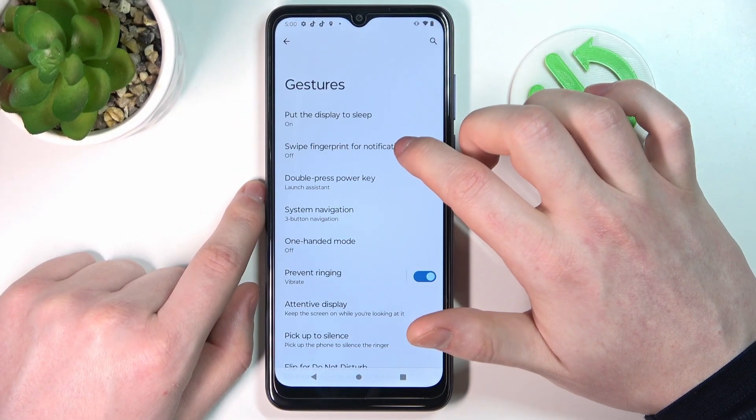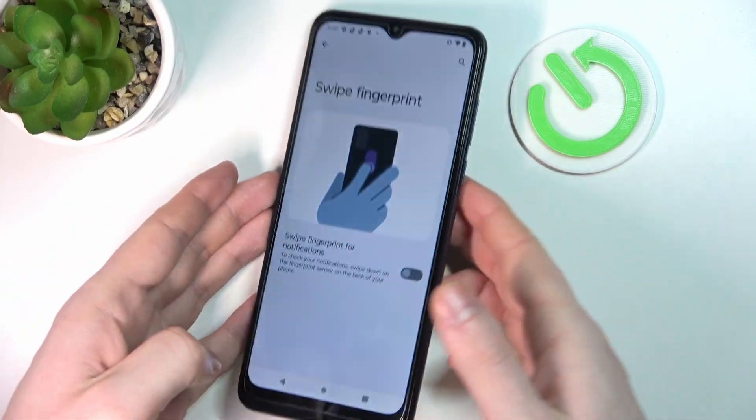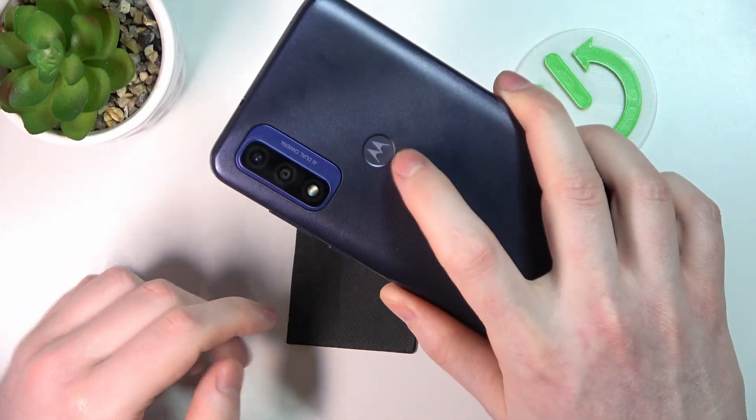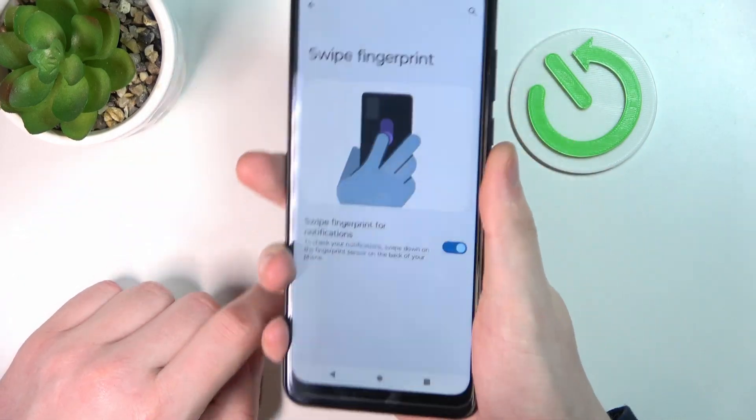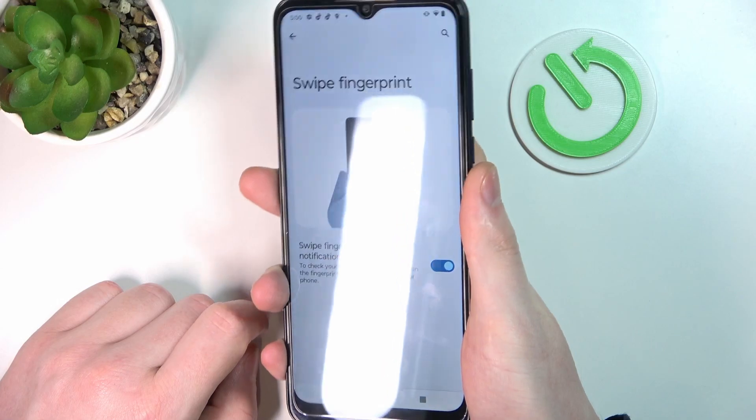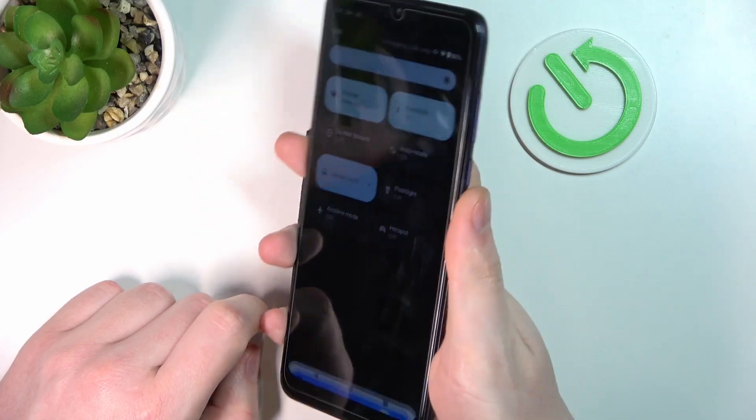Next is Swipe Fingerprint for Notifications. On the back of this device you can find the fingerprint sensor, so if you swipe it down like this you should reveal the notification panel. It works fine.